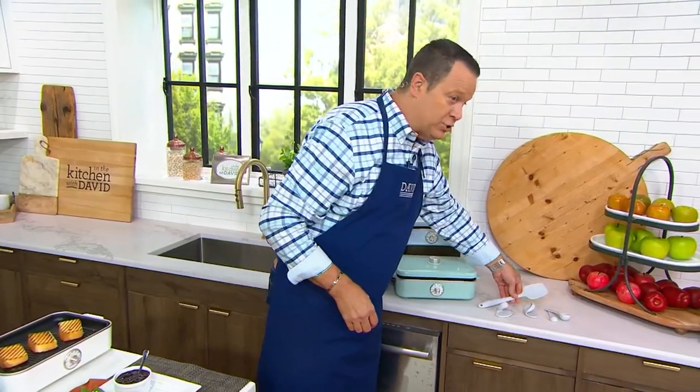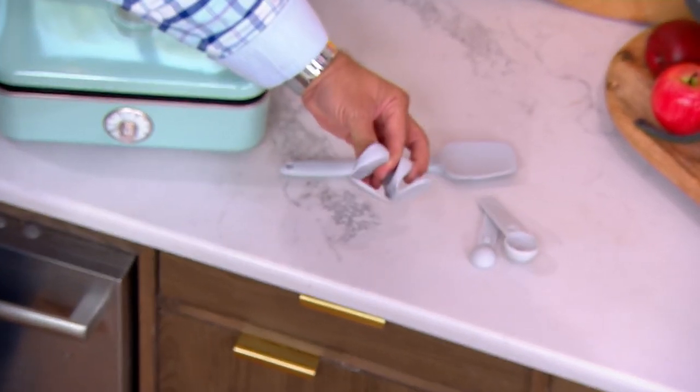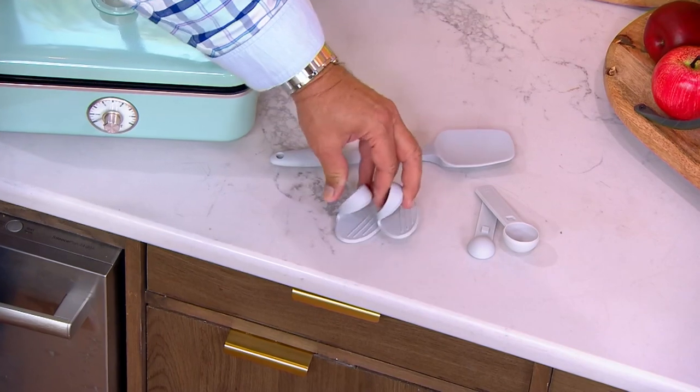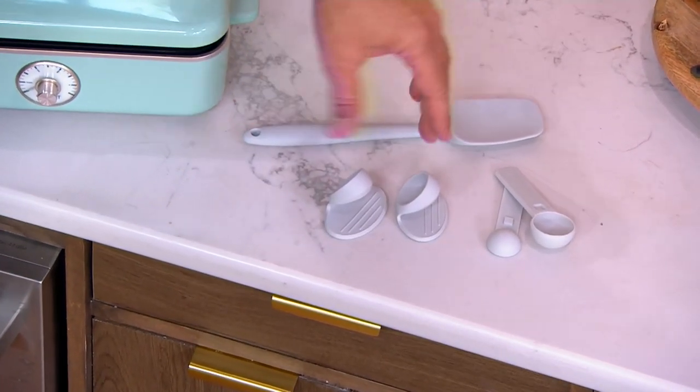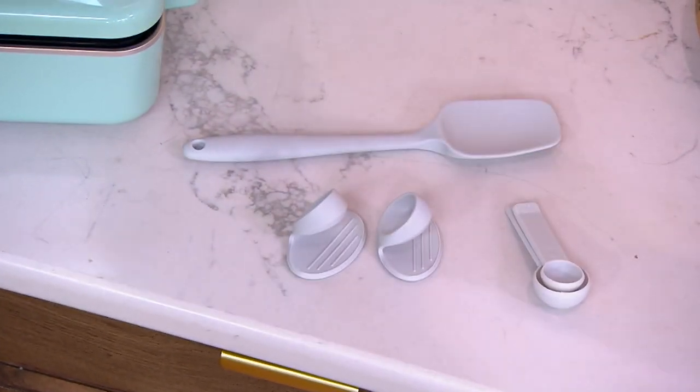Let's go over colors again, and also let you know you're getting some accessory pieces that come along with this. You're going to get a spatula, two little heat-safe grabbers that will allow you to remove those plates when they're hot if you need to, and some measuring spoons — all included. These fit inside one another for easy storage.